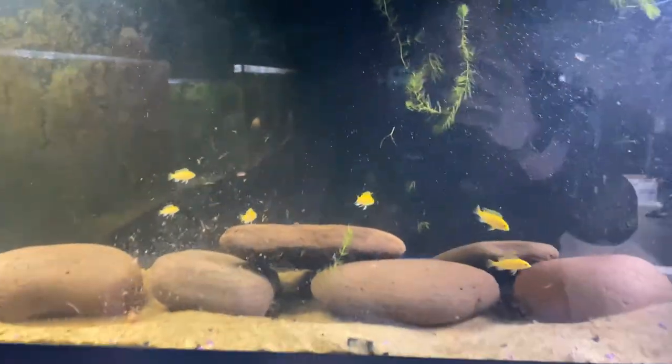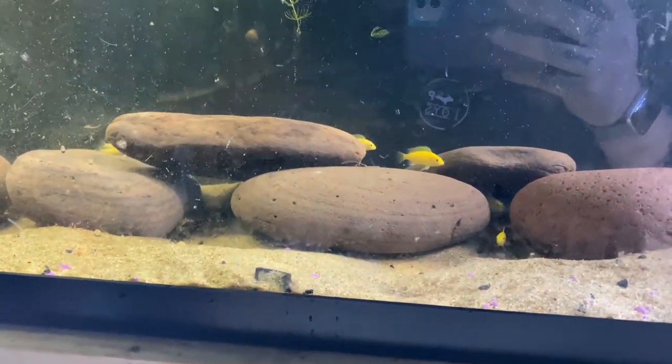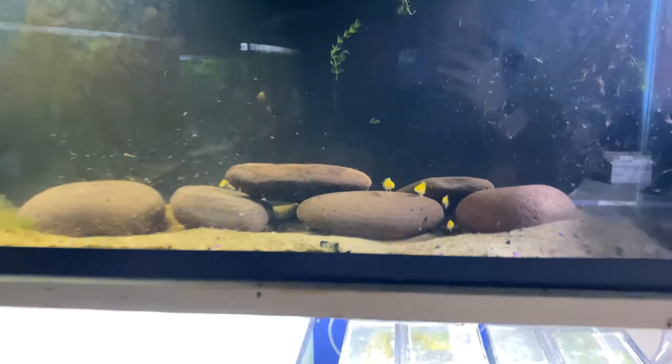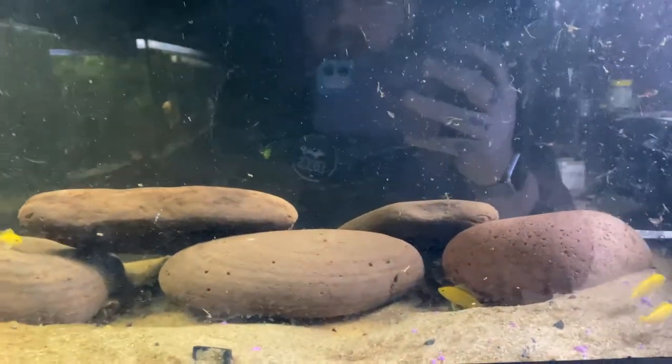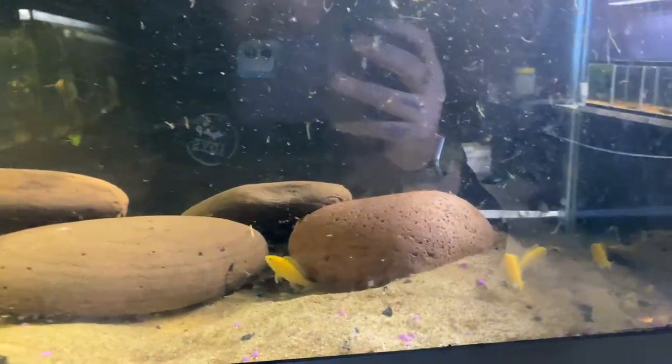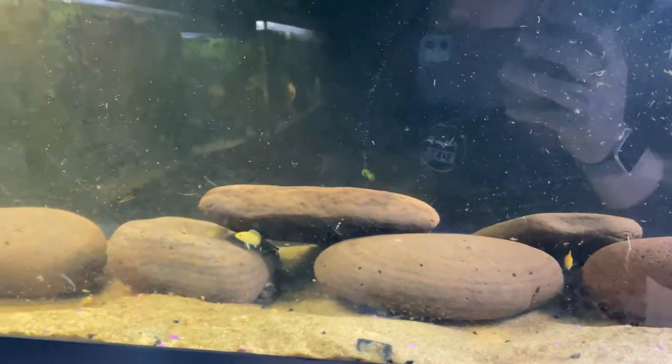I'll pour this whole thing in and we'll see where these guys go. I'll stand up so I can see them going in - there are our six, they have some growing out to do. And just like that, if you back up you can hardly see any of them in the whole tank other than at the bottom - so that tells me that what I did was the right move, this is what they wanted.